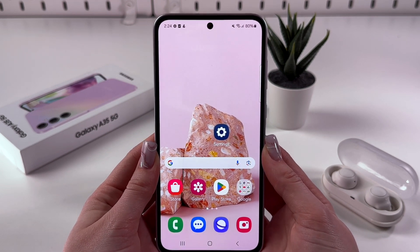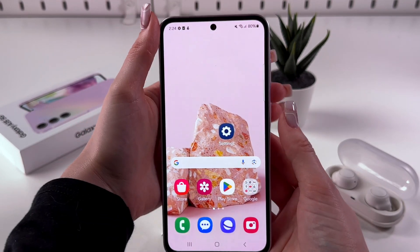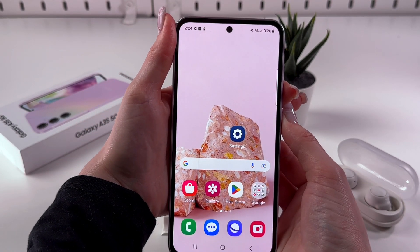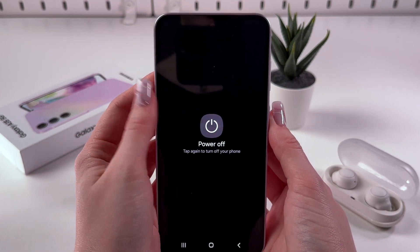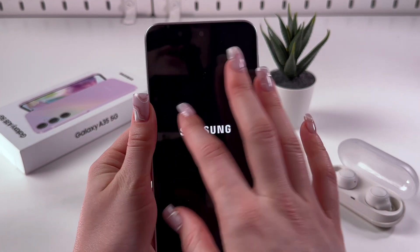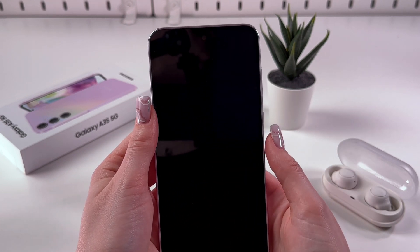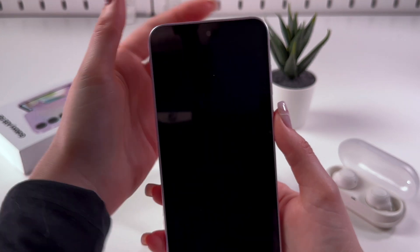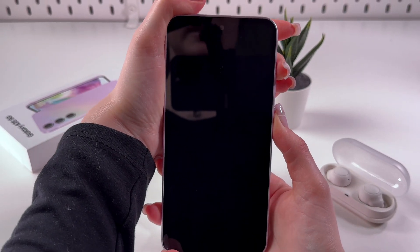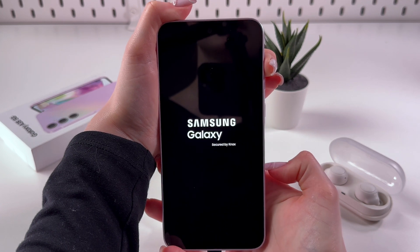For that, we need to turn off the phone first. So let's hold the power and volume down buttons at the same time till we can see the power off menu on the screen, and tap to power off the phone. Once the phone is completely turned off, you just need to hold the power and volume up buttons until you see the Samsung logo appear on the screen.